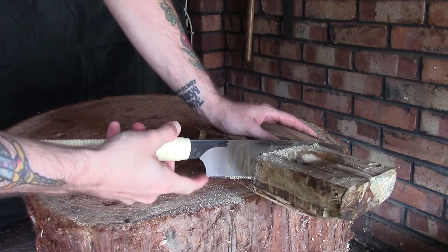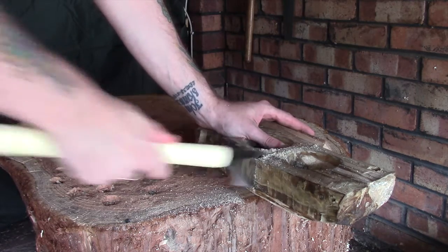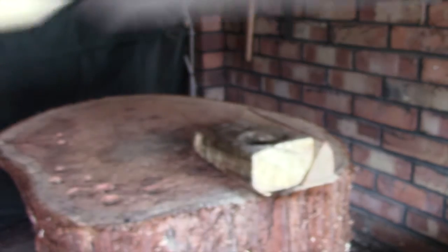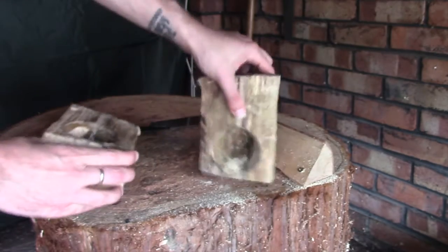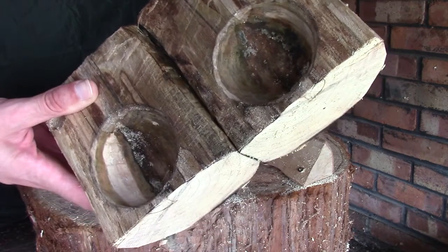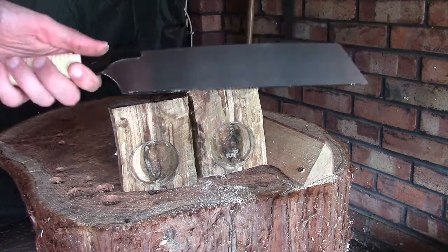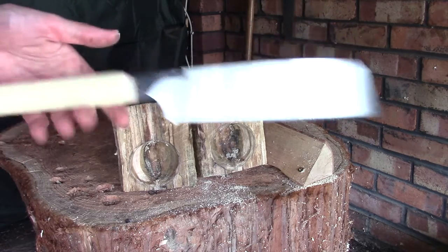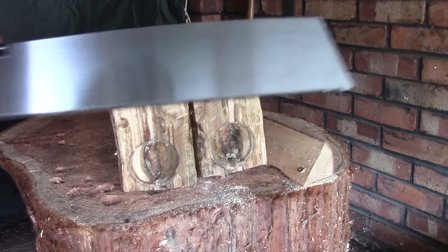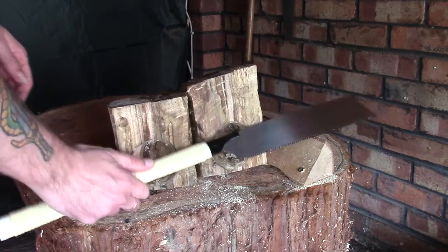Apart from catching it on the end there which pulled it out of the way slightly, this really is cutting through easily — it's taking no effort here whatsoever. There we go — we now have two cookser blanks, and they've both got a little bit left on the lip at the bottom so we can get nice and tight into that. Apart from the fact that it catches a little if you push too far forwards, I'm really impressed with this saw. It's cut through really nicely — there's hardly any sawdust left in the teeth. All in all, really impressed.